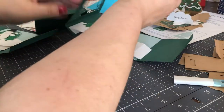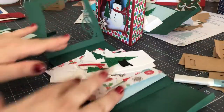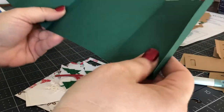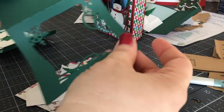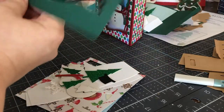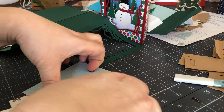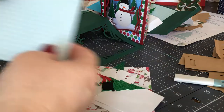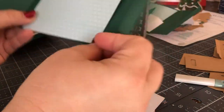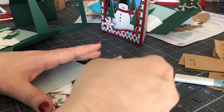So when it cuts out, you have a lot of different elements. You have these two pieces which I've attached together with glue — that's kind of the frame of it. And then it cuts out a bunch of pieces. Here's the insert in the back to look like a snowy background, and then there are a number of pieces that go around the outside.